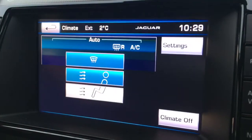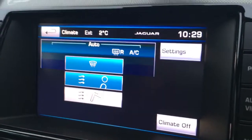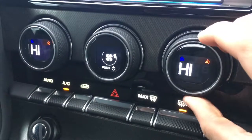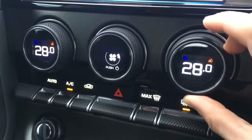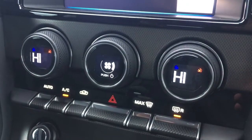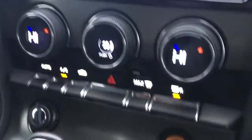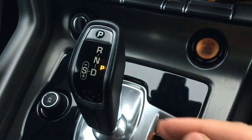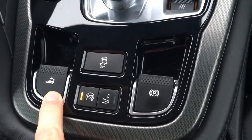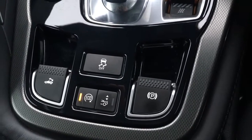...takes us to the climate control menu, so you can adjust those parameters on screen. We've also got the climate control just below here, so it's nice and easy to adjust — you can see everything on the little screens as well, which looks really cool. The automatic gear shift is just here, very neatly presented, and you've got your lever to put the roof up and down. Everything looks very modern.